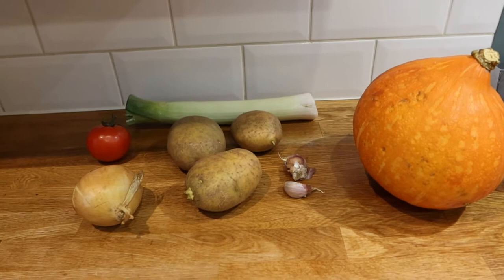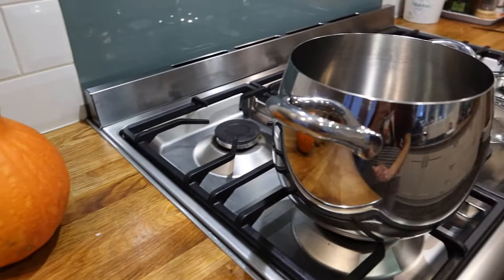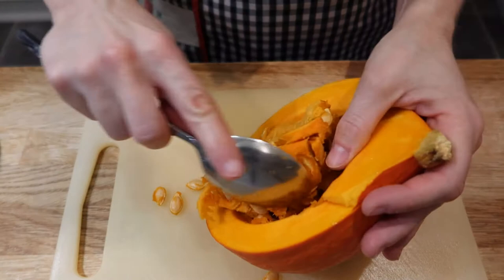So basically what we need to do is wash, peel, and chop everything, and then it's gonna go in the pan with a bit of water and that should do it.